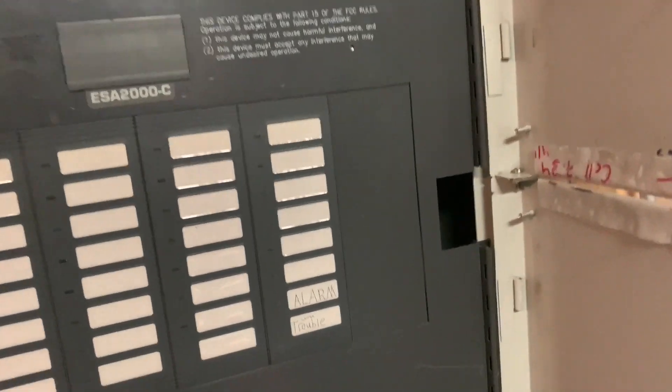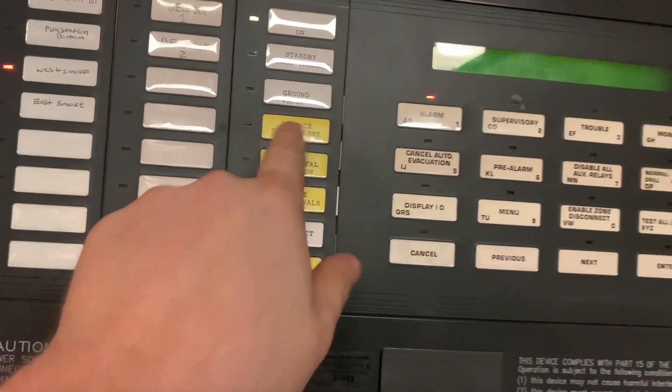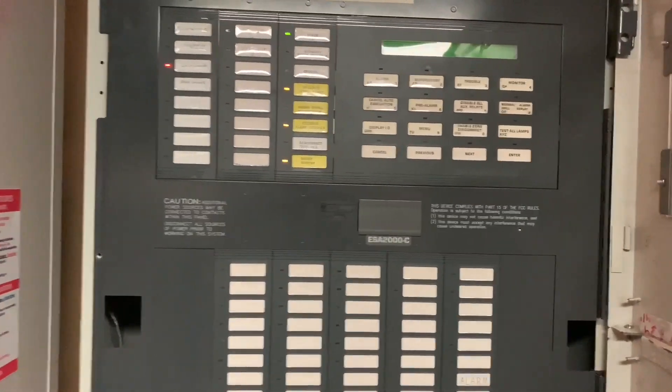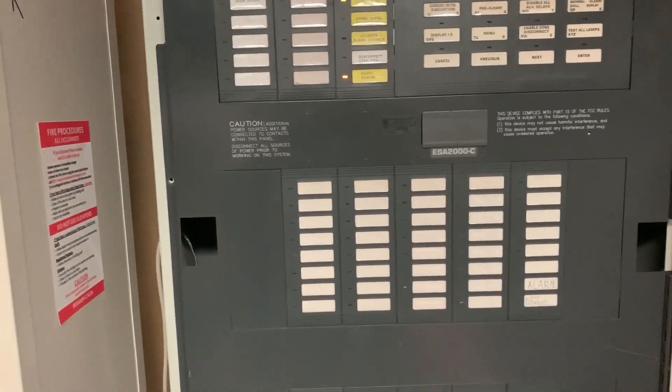I'll jump cut to when the smoke has been blown out and we'll do a reset. Smoke's been blown out, so now I can go ahead and do a reset. That will obviously take a while. Anyway, that has been a test of the Edwards ESA 2000. This is CJ9999 signing off — we'll see you guys next time, bye for now.